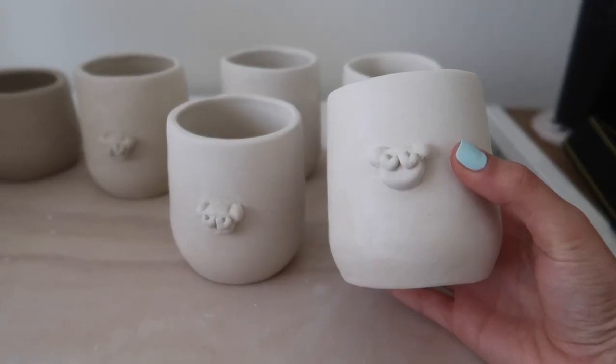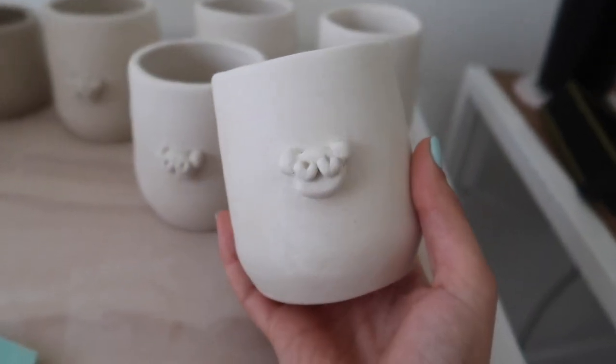I think I'm pretty happy with the 3D logo that I've come up with. The first one I made was a bit too big, so I made these mini koalas, and I think they're so cute. These tumblers are definitely not going to be ready by Valentine's Day, so my bad.